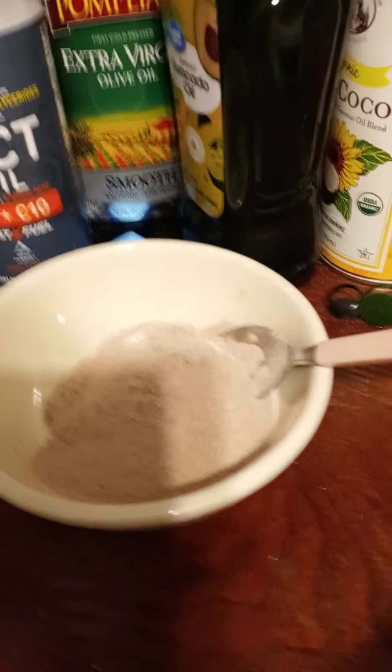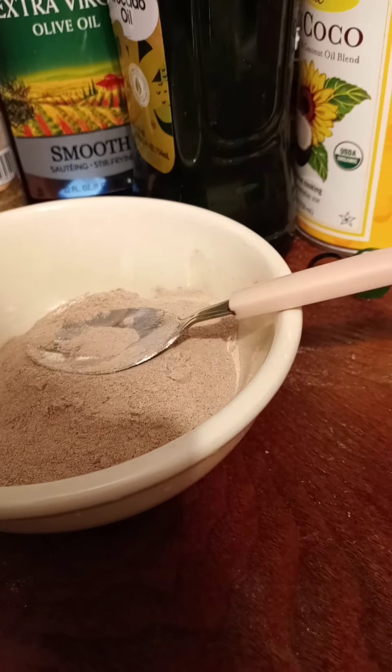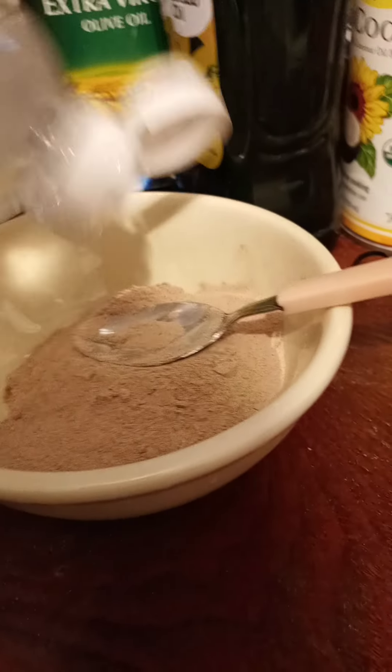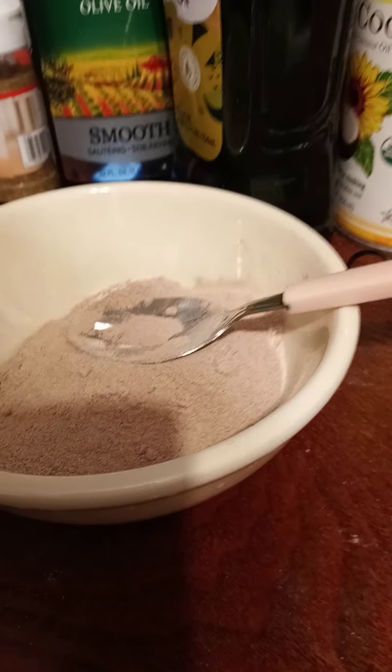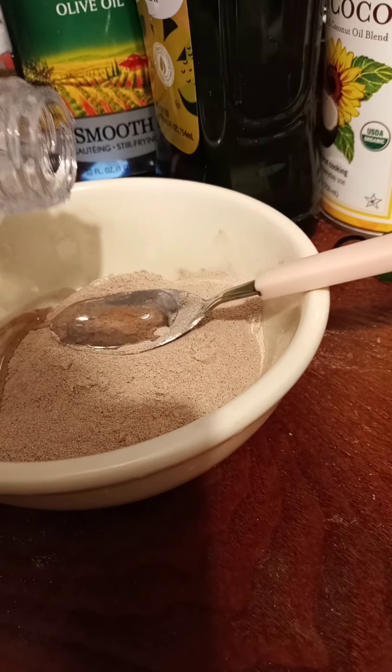Next I'm gonna take this MCT oil right here. I'm gonna take the lid off and do one teaspoon or tablespoon — there's gas in it — I might even do two.